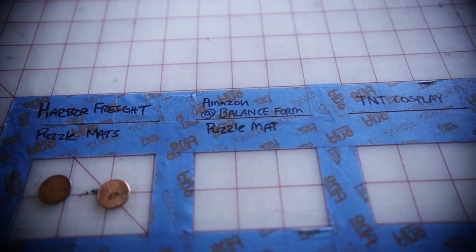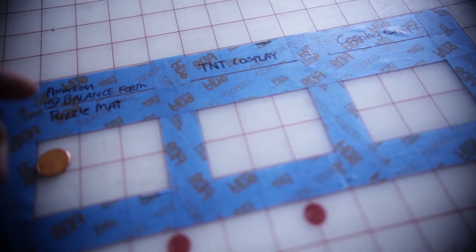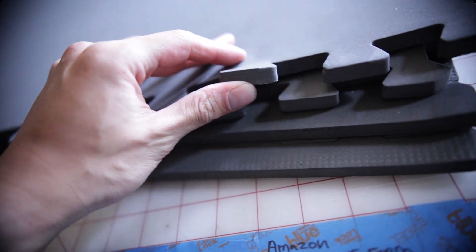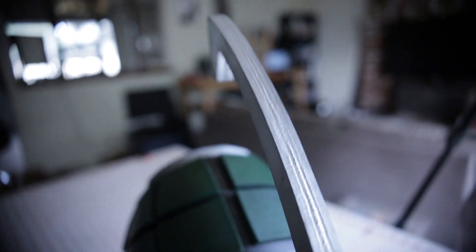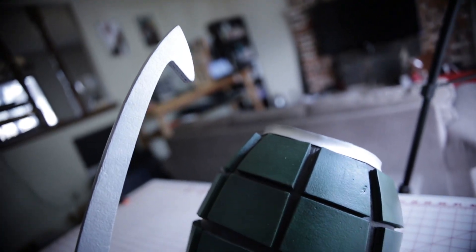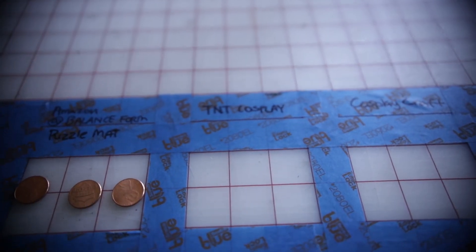For Harbor Freight, six square inches costs about two pennies. For Amazon, six square inches is going to cost about three pennies. Those are the price points for the puzzle mats from both Harbor Freight and Amazon — they're relatively cheap. The downside is they're not smooth on both sides and don't look as clean when you need to stack them. There are also imperfections and pores, and you don't have much selection when it comes to thickness. But if budget is your priority, these will work for you.